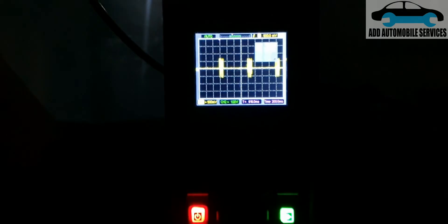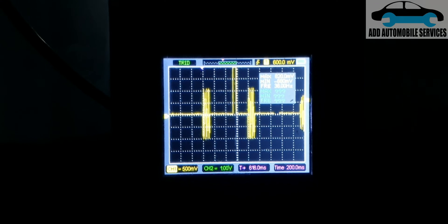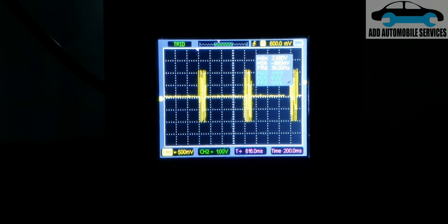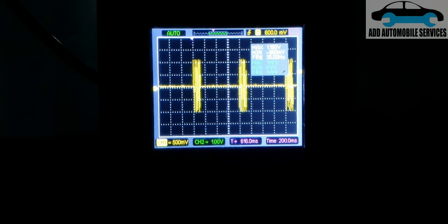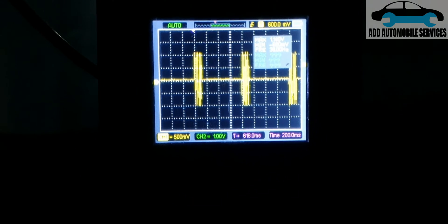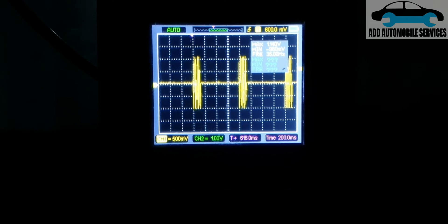You can see the signal being generated, and there is the signal that the system is generating as it searches for the key. Anytime I bring the key close or into the vehicle, it is going to start and will stop sending this search signal. When you are diagnosing a push-to-start problem, you can use this method to help identify whether the fault is from the key or from the push-to-start antenna.